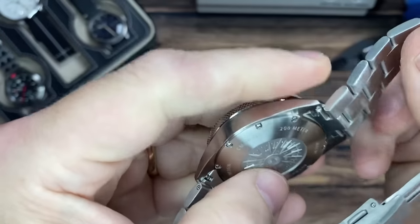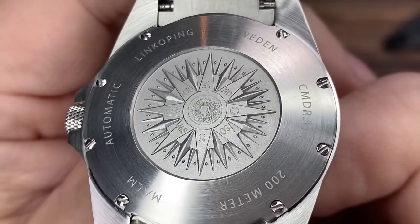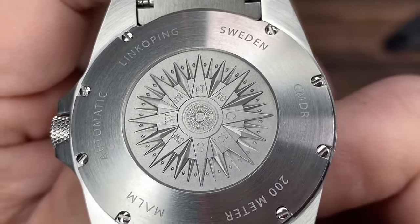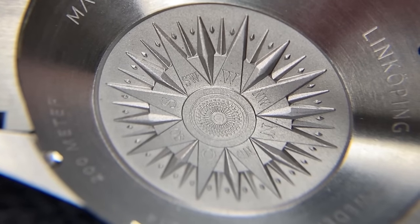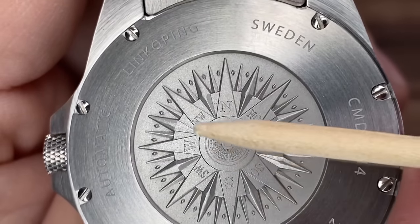Look at this case back — there's a 3D compass rose, inspired by various compasses on old Swedish ships. I love cool case backs. This is so much better than having a display case back, especially for this movement which is an NH35. You can see north, south, west...